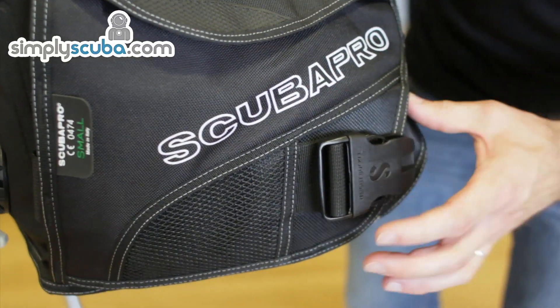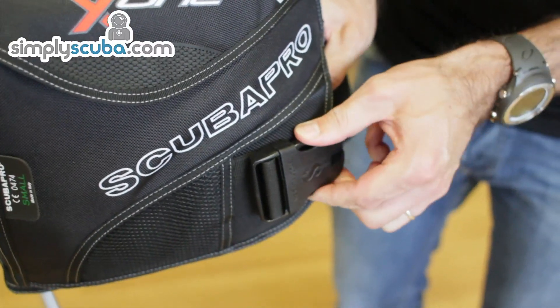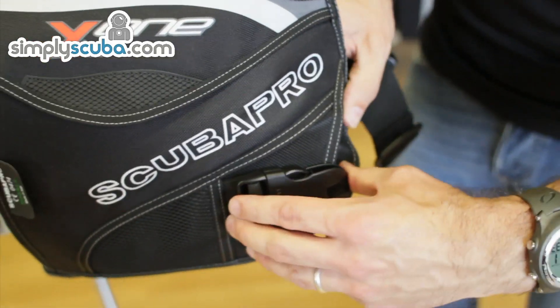It comes with an optional weight system. The jacket as you buy it doesn't have the weights in it, but you can buy them separately. These are basically just blanks until you buy the weight system, so you don't have the buckle floating around doing nothing.